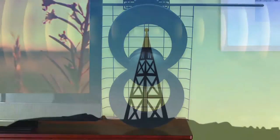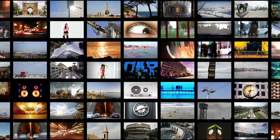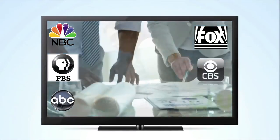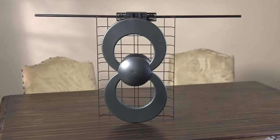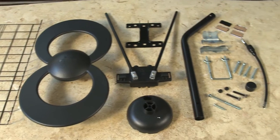The ClearStream 2V from Antennas Direct has a range of up to 60 miles, giving you the ability to receive a multitude of free, high-definition local broadcast networks with expanded programming. The ClearStream 2V can be installed indoors, in your attic, or outdoors, and comes with everything you see here.